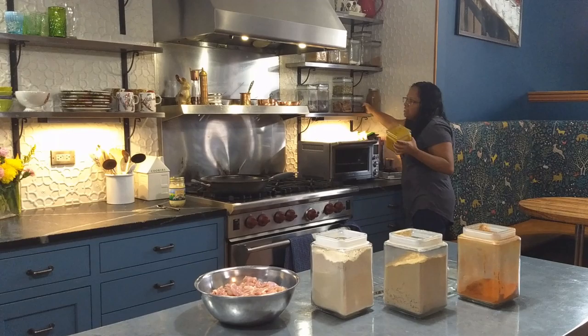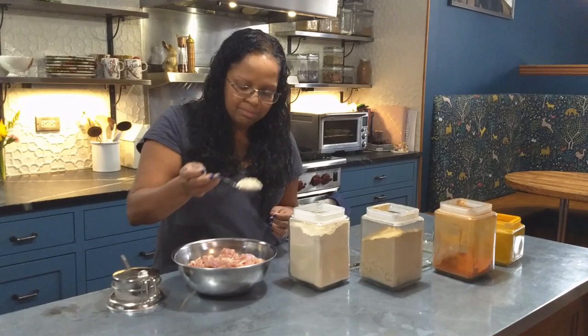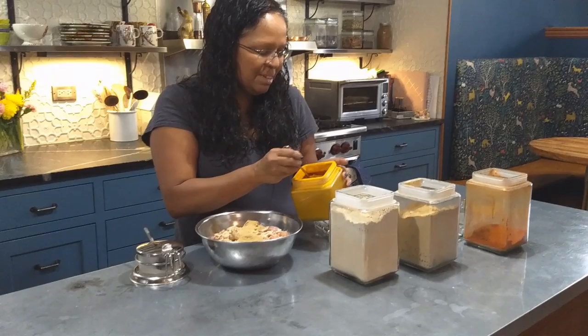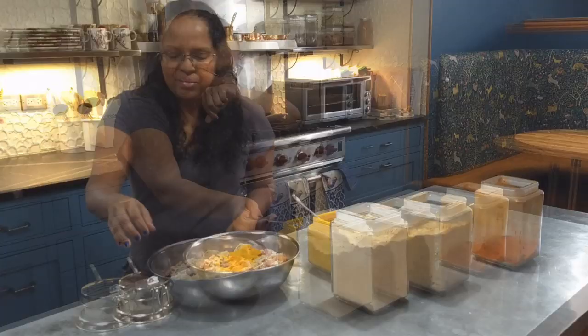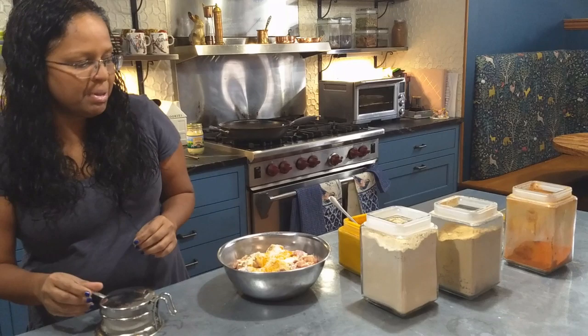I don't usually measure this. I do a big heaping teaspoon or so for about nine to twelve chicken thighs — a heaping teaspoon of garlic powder, a heaping teaspoon of ginger powder, a big spoon of cayenne, but a little less turmeric because turmeric is very strong, and then a big spoon of salt. I don't really measure this usually; I have measurements in the cookbook, but for every day I don't worry about it.